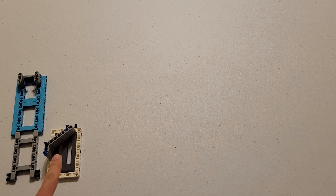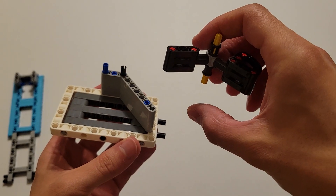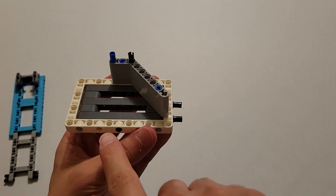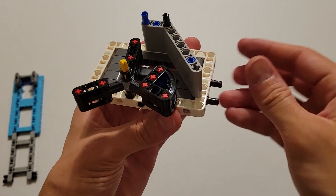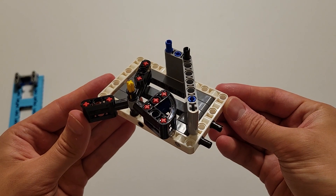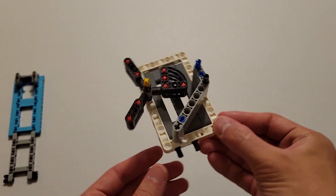Now you can go ahead and pick up this piece I told you to set aside earlier. And you want to insert this yellow axle into this hole right here. Now you can set this off to the side again.